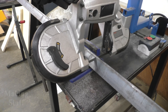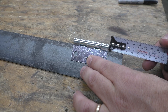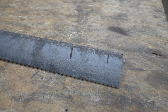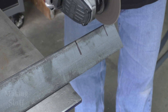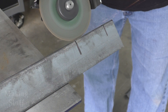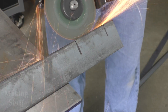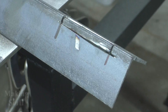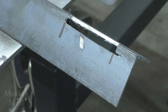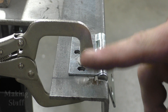I'm going to get started with this project over here at the bandsaw. So I know a bunch of you are wondering: why did I cut a notch in this piece of angle iron?